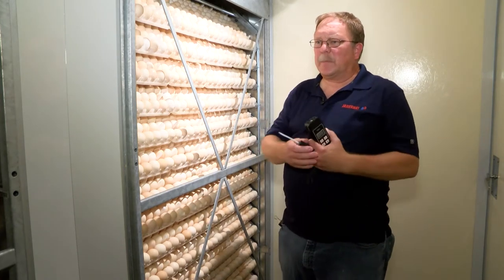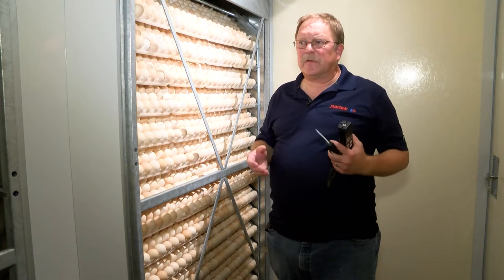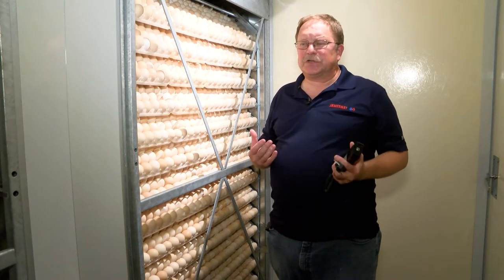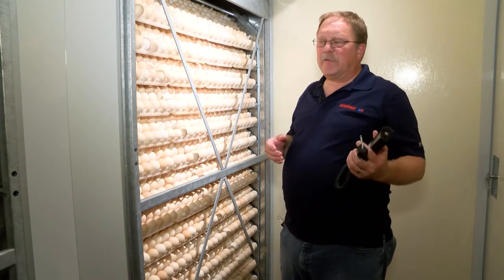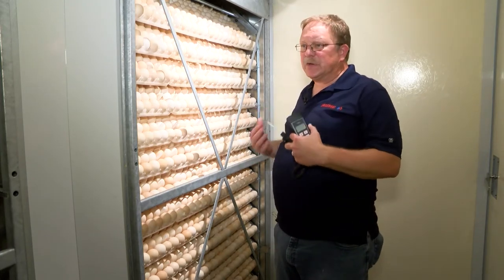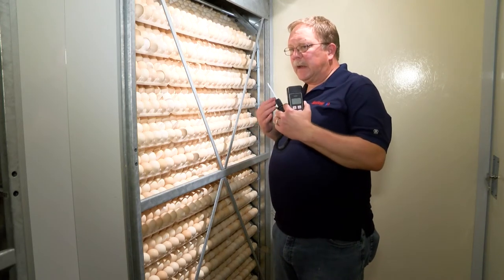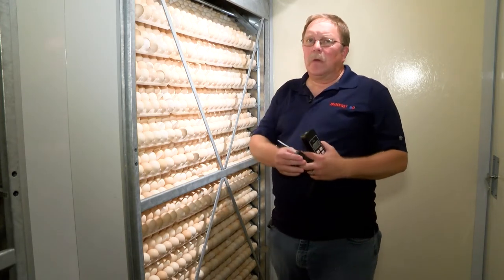Taking a crossbar temperature is important for proper machine operations to monitor how the machine is operating. We will do both the left and the right hand side. In this video, I'm just going to take a reading of the right hand side, and we would just mirror the same thing when we do the left.